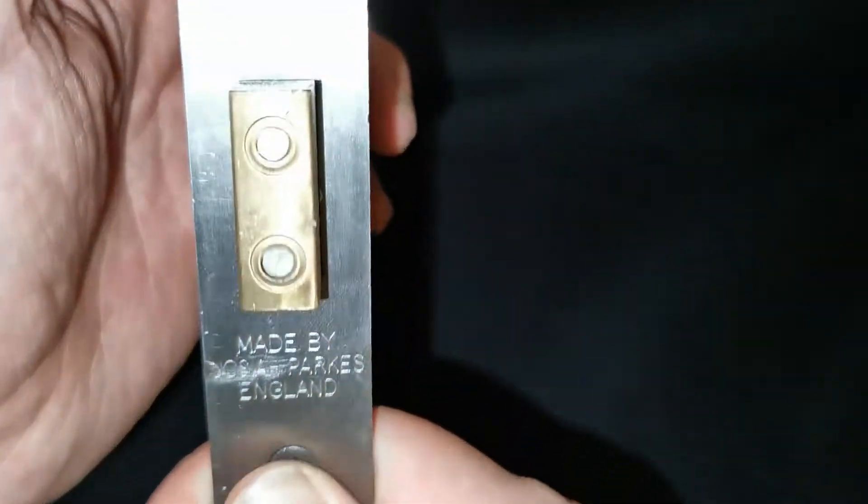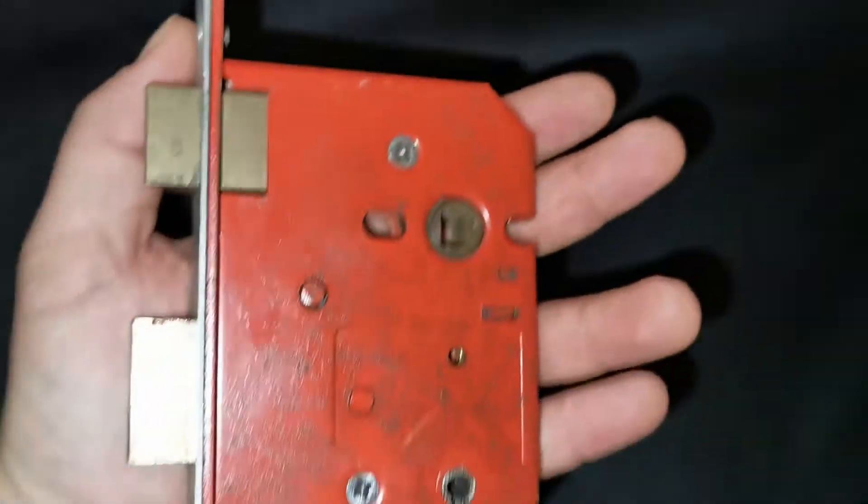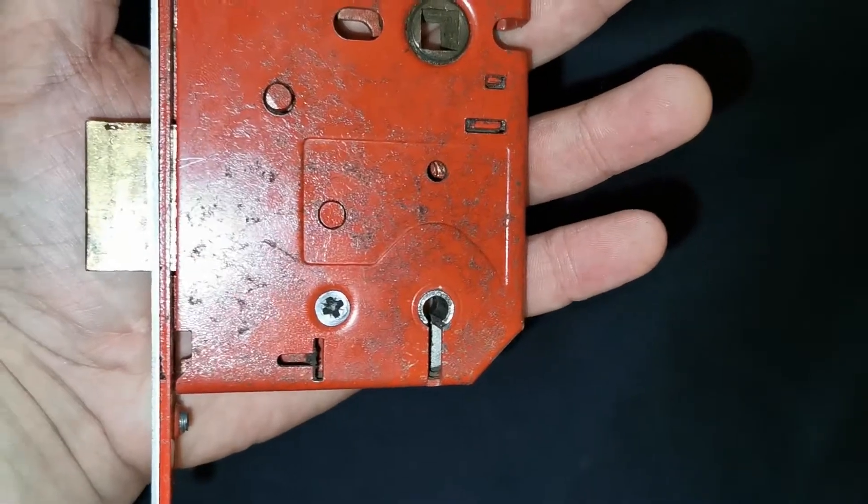Hi, Deadlocks here again. This is a Union — a five lever curtain motor lock.